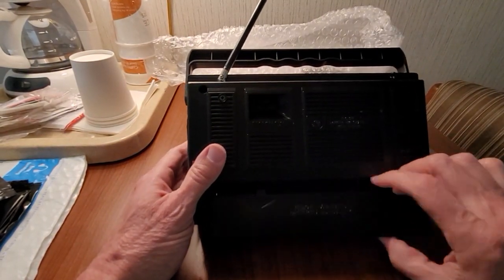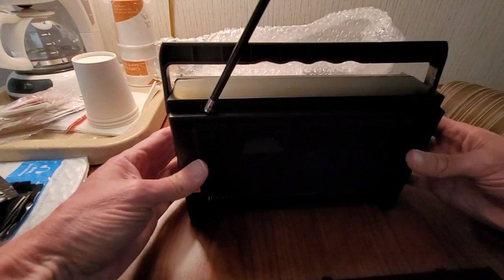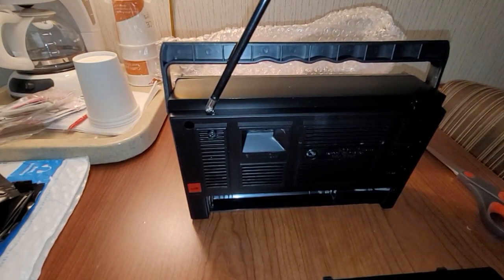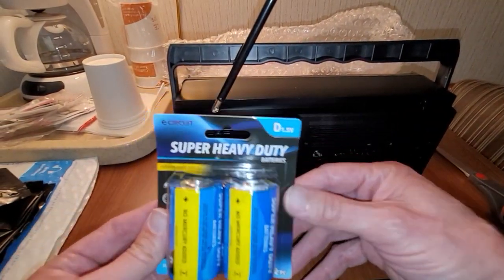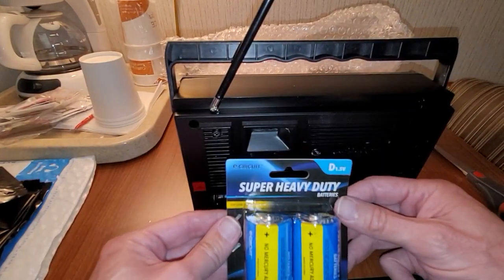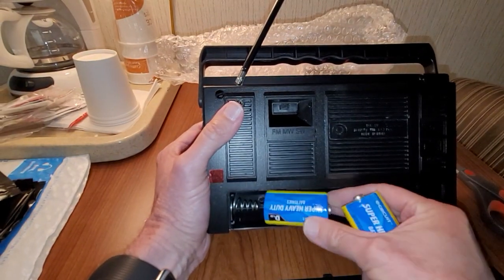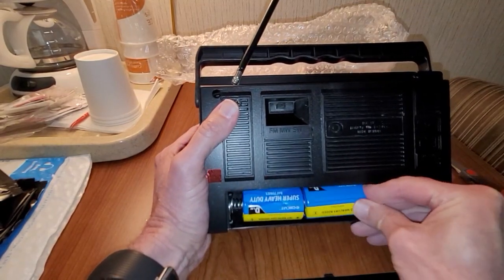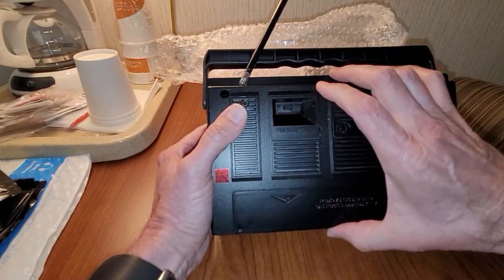I'm going to take the back off here — there's the back if you can see it. The lighting in here is not perfect. I don't know if this thing has a light on it — oh there we go, turn on the light, that way you can see it better. We're going to use these — these are super heavy duty batteries by E-Circuit at the Dollar Tree. We'll put two D batteries in, and there's an extra little section here. Put the back cover back on.